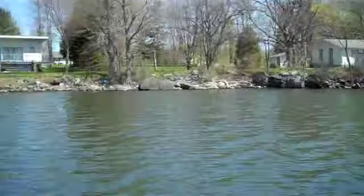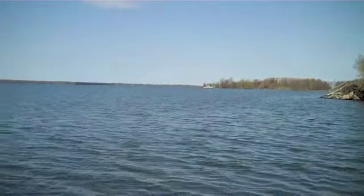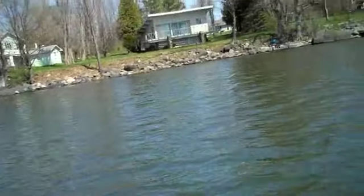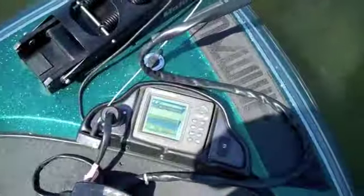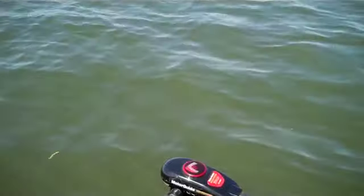I'll take a couple of shots of what it's like to fish off the boat. I can hear another bass boat just up over that little point right there. We're about 50 yards from shore, not even, and in about four and a half to five feet of water. We'll just move ourselves out of here a little bit.